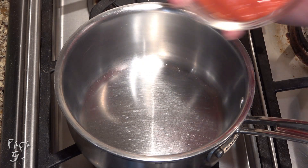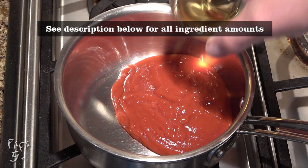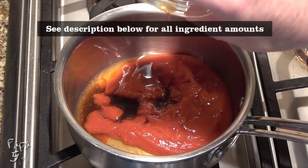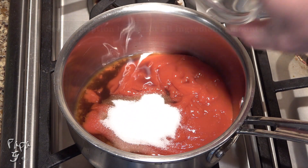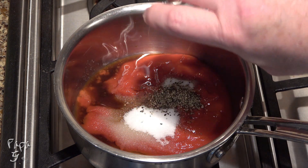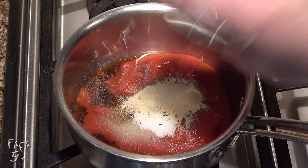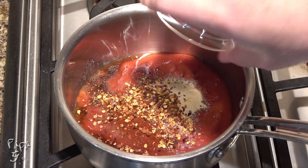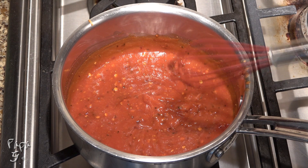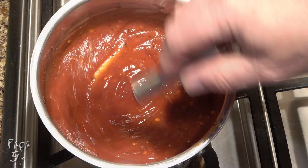Begin by adding some zero-sugar ketchup to a small saucepot on medium heat. Add some apple cider vinegar, Worcestershire sauce, just a little liquid smoke, a sugar substitute equal to three tablespoons of regular sugar, salt, ground black pepper, garlic powder, onion powder, some smoked paprika, and some red pepper flakes. Give this a mix to blend together. Once it begins to bubble, give a stir and remove from the heat.